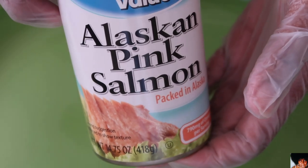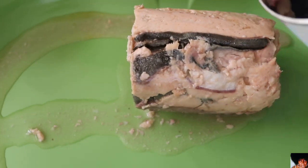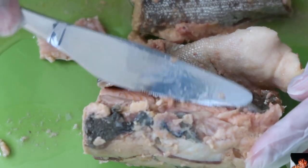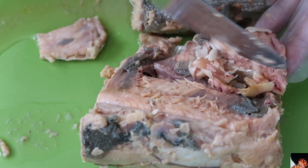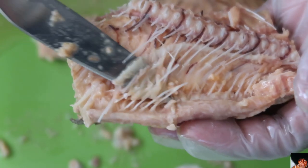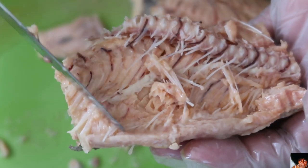Carefully open a can of salmon and drain the liquid, then place the salmon on a plate. Using a knife or a spoon, remove and discard the thin layer of skin. When you have located the bones of the salmon, carefully scrape, remove, and discard the salmon bones.